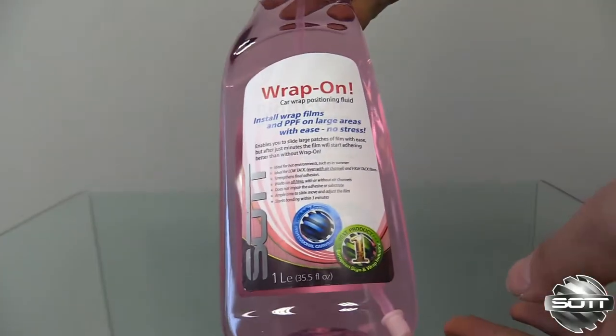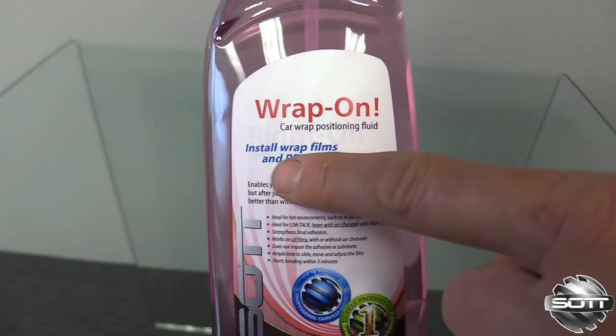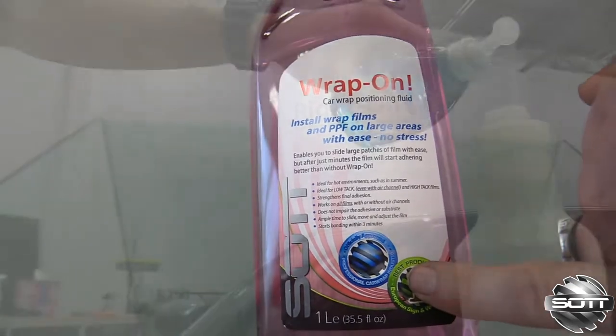Wrap-On from Saad is a car wrap positioning fluid that works extremely well for a wide variety of installations, from PPF to wrap films. This unique blend of ingredients is safe for all types of adhesives and in most cases actually improves the final adhesion.